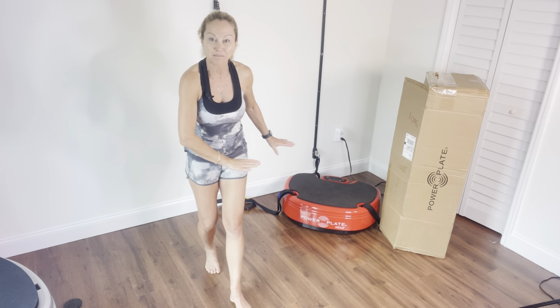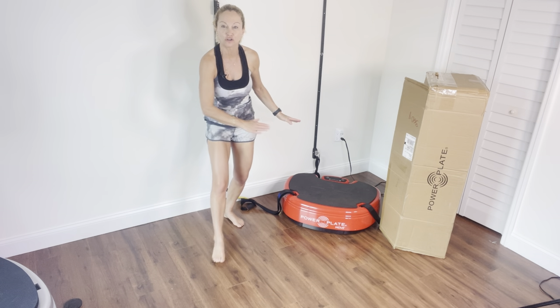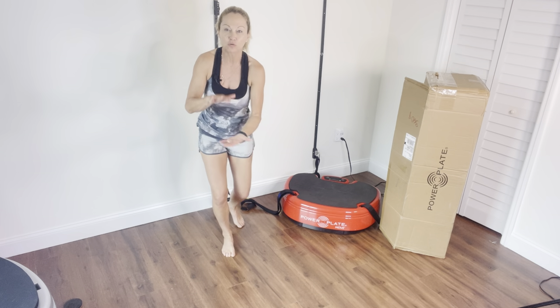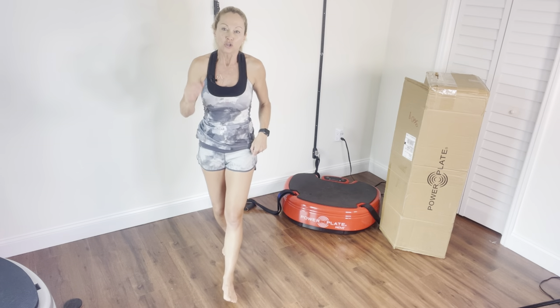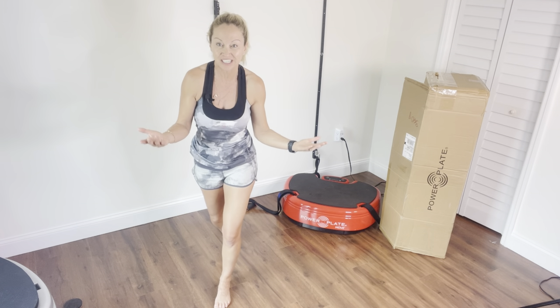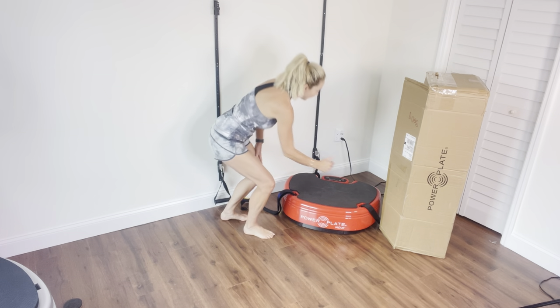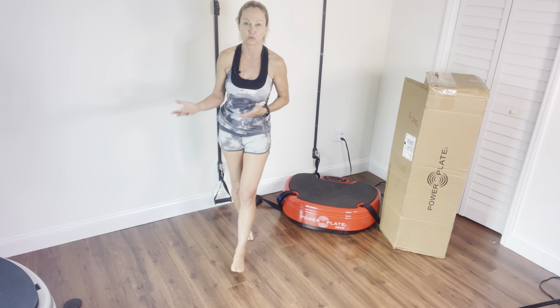Power Plate has made a Power Plate Shield that is going to go under your Power Plate Move between your Power Plate and the floor to absorb some of the vibration. You also have the option of a Power Plate Shield with the stability bar, so you've got the shield and a stability bar behind which allows you to have additional support.